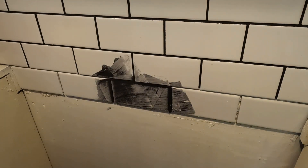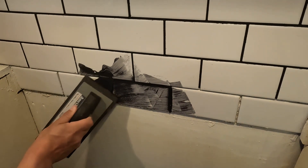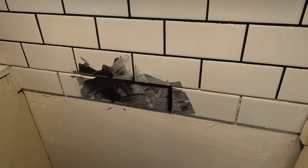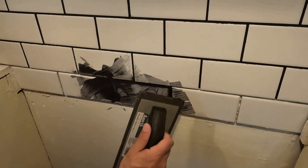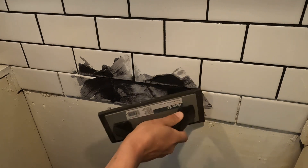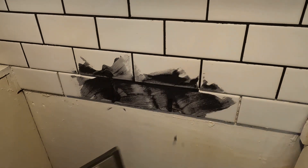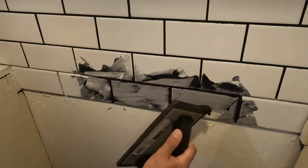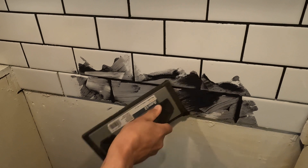Once we get the grout applied, we're going to take our sponge and wring out about 99% of the water so it's just a damp sponge, then go over the surface and clean it up. That reduces your cleanup once it's dry, and you can wipe some of the excess grout off and reuse it.